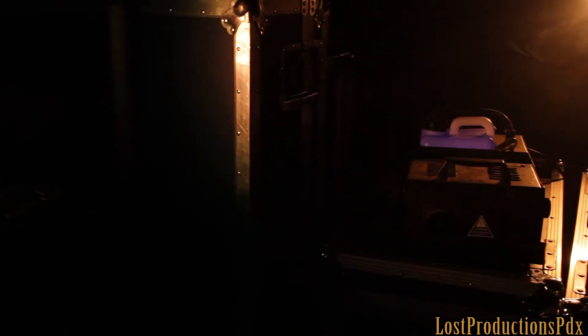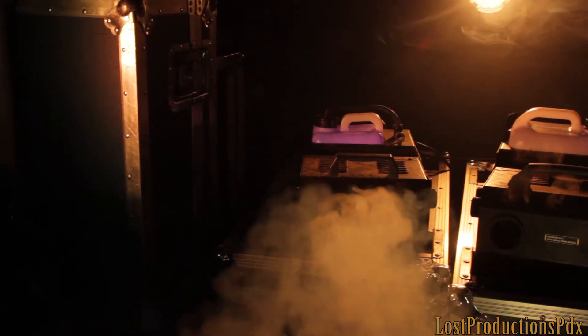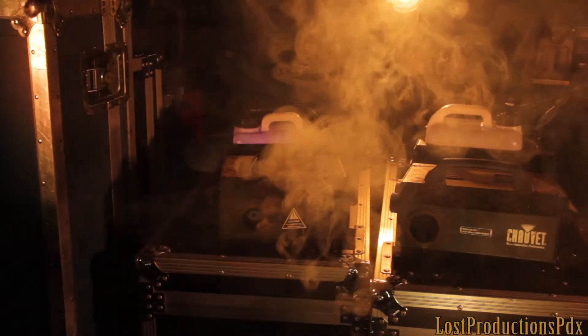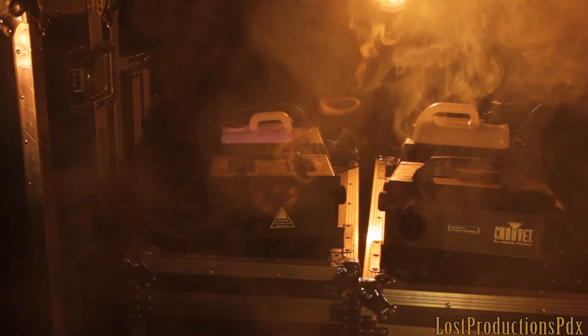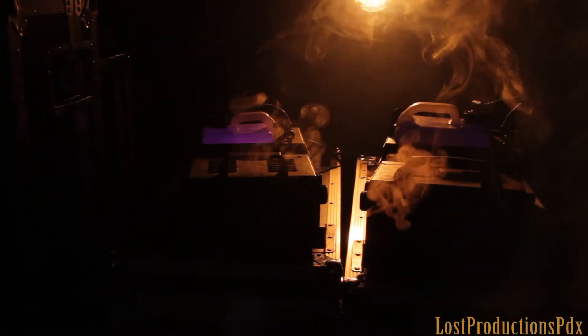The Chauvet Hurricane 1800 Flex used to be the best fog machine that money could buy. The features and the reliability at its price point were unmatched. So I went ahead and bought four version 2 units for a big show I had coming up. Then they died within a week of having them, and I was sure I had gotten counterfeit units — but they weren't.